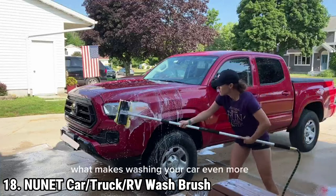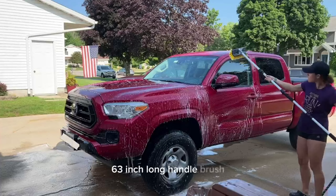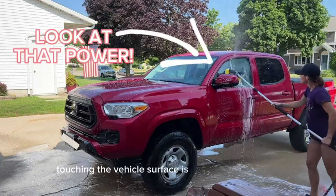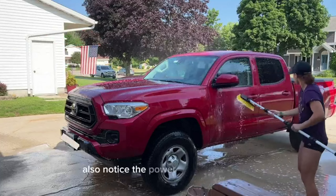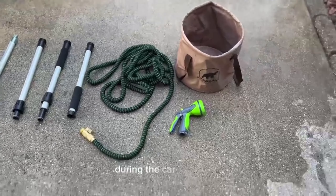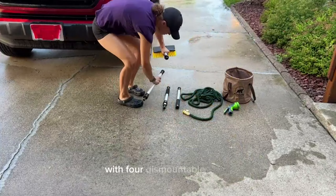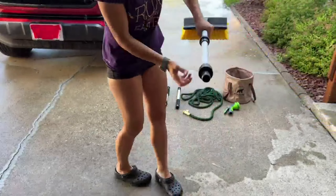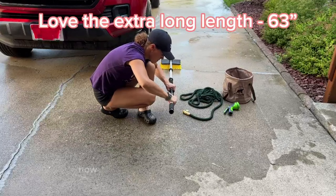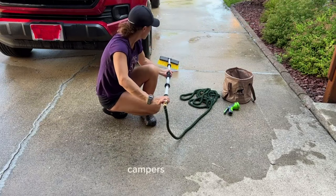The NUNAT car/truck/RV wash brush with foldable bucket features an adjustable handle and a hose attachment, making it an ideal solution for thorough and efficient cleaning of vehicles and RVs. The kit includes a collapsible bucket made from durable plastic and flexible silicone. In the 2023 upgraded version, the design has been enhanced with metal screw connectors for increased durability. A water control switch allows easy connection to a garden hose, enabling users to manage water flow directly through the brush. The lightweight aluminum handle disassembles into four sections, allowing users to adjust the length to suit their needs.